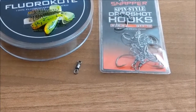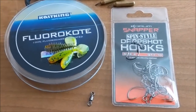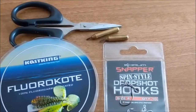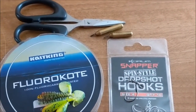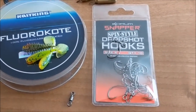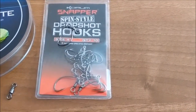My current drop shot rigs are standard, made up of a hook tied to a length of fluorocarbon using a palomar knot. This rig isn't difficult to tie, but getting the hook in just the right place on the leader can be a challenge, as well as making the hook sit at the right angle and stay there. When a drop shot rig is tied using a palomar knot, the hook, and hence the lure, doesn't move around much and the rig does suffer from line twist.